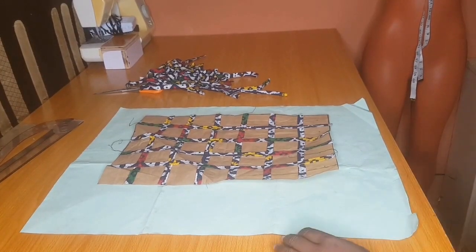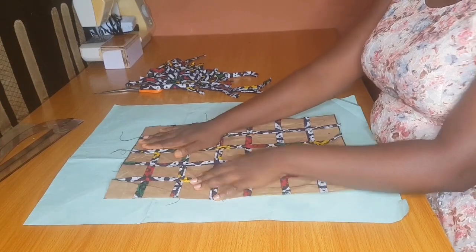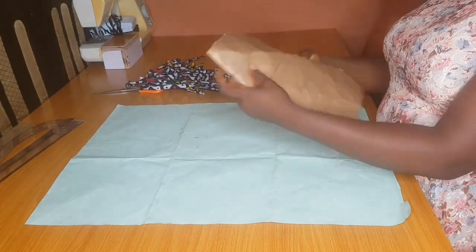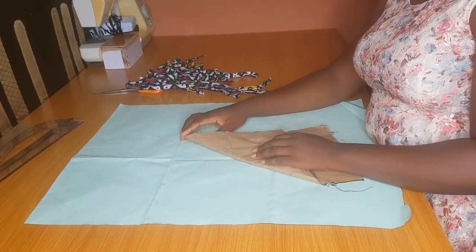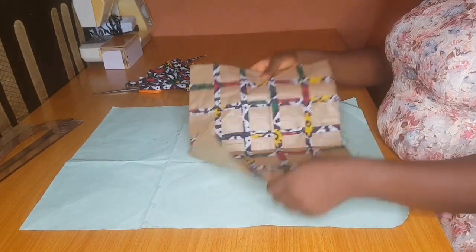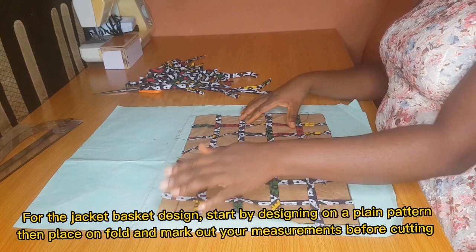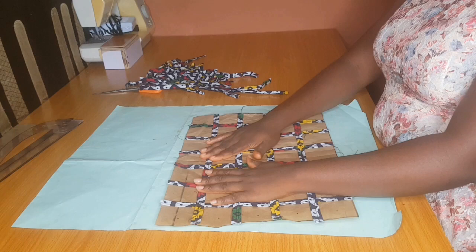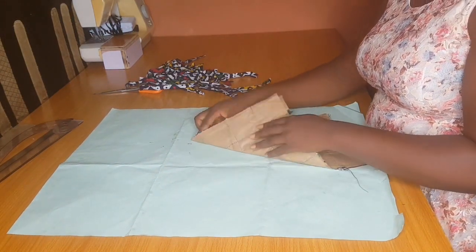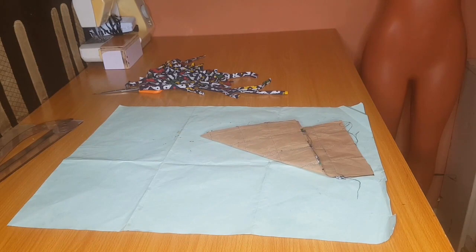Moving on to the peplum, jacket, and bustier: I'll be using pattern paper for the jacket and peplum, and a cardboard sheet for the bustier illustration. Just like the way you fold your peplum normally, you fold it this way and fold again. For the jacket design, all you have to do is create your basket design on a rectangular pattern paper using the length of your jacket. Once done, cut out the required shape — don't cut out the shape before creating the design.